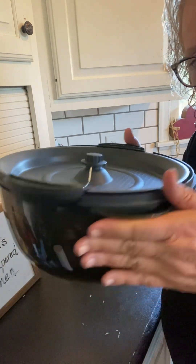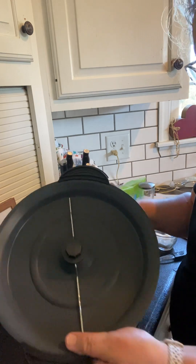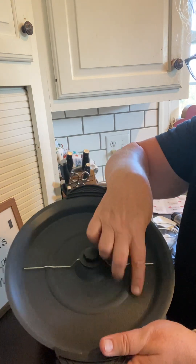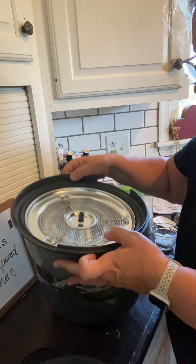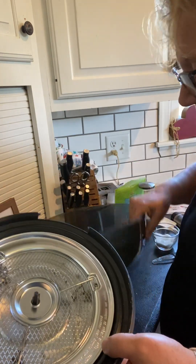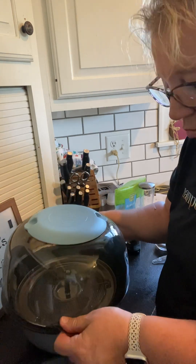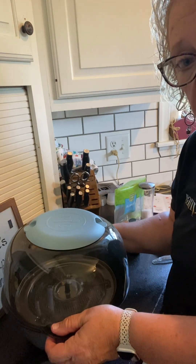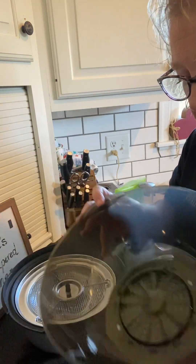Here it is all collapsed, just to show you that it's easy to store. I'm going to take the pieces apart. This is what does the stirring. The bottom part heats it, and the top is the bowl for when you are making popcorn and when you're serving your popcorn as well. It's a great bowl for that.